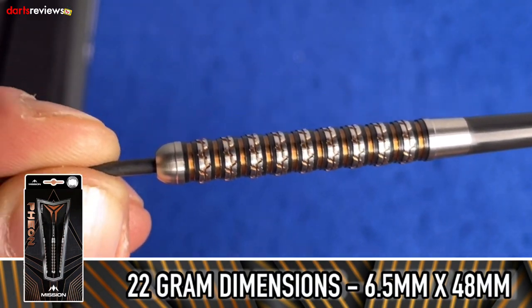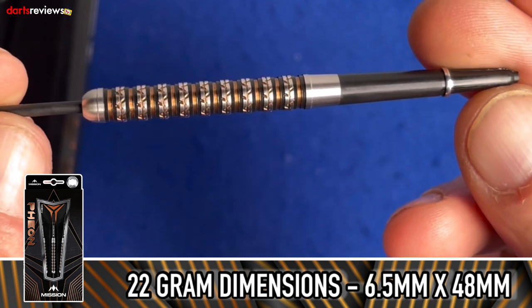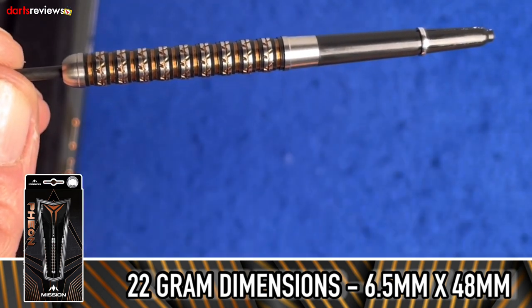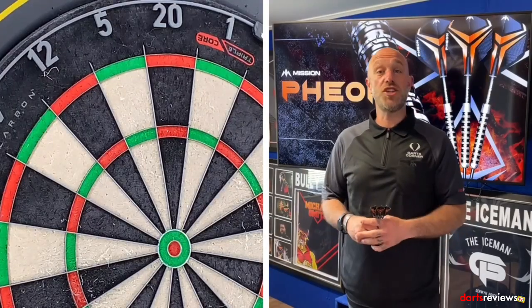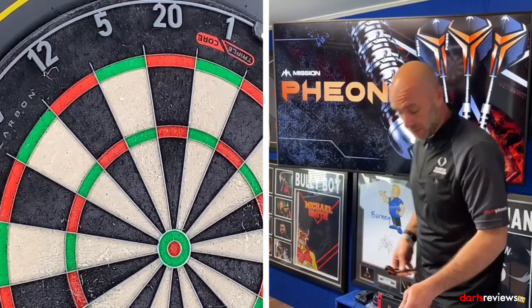Completed by the Mission logo laser-engraved in the rear of the barrel, the Mission Theon is simply stunning — I'll leave that for you guys to decide. You can see all the work along there. I'll put the flights in and go have a frame. Here we go — Mission Theon darts on board, time group 9:12, let's see if we get some good scores.